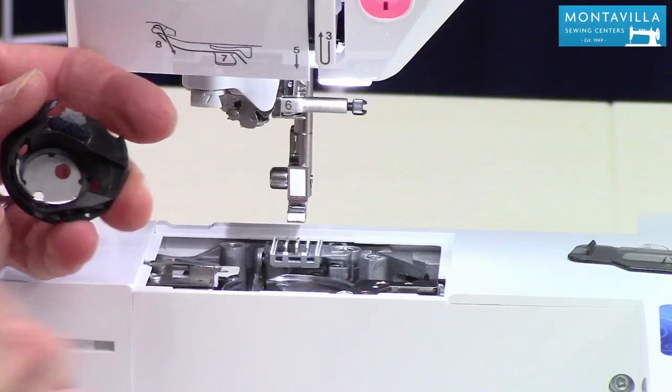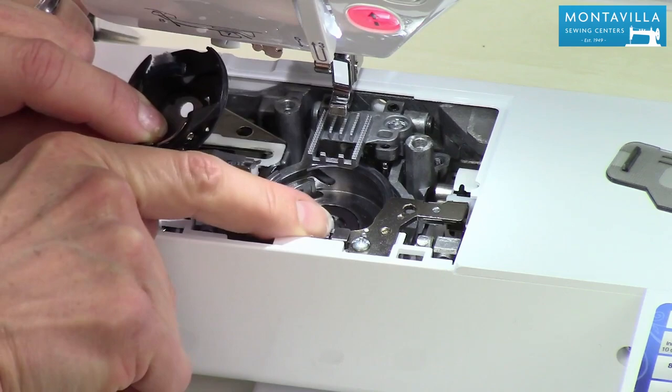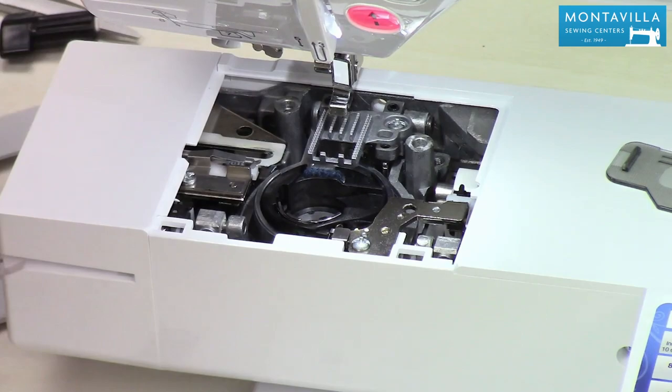There was a little bit of lint in there. Make sure you clean out your bobbin case really good, all sides, so there's no lint. Then we're going to put this back in. There are two white marks, one right here and one right there. Also, this knob needs to be to the left of that little stopper. Scoop it in underneath the feed dogs and just drop it right onto that rim. It should sit nice and evenly without rocking, and make sure that knob is right next to that stopper. That's ready to go.